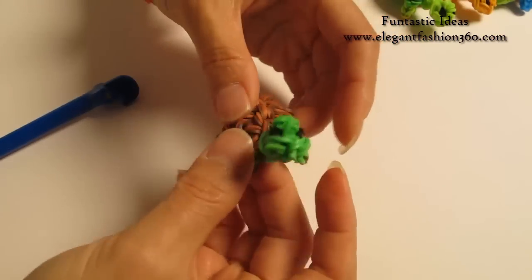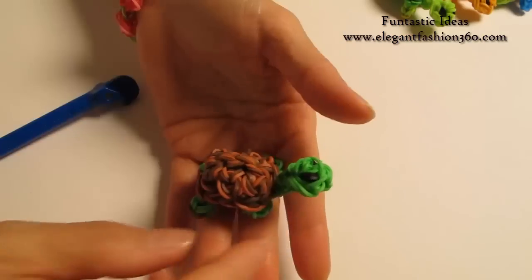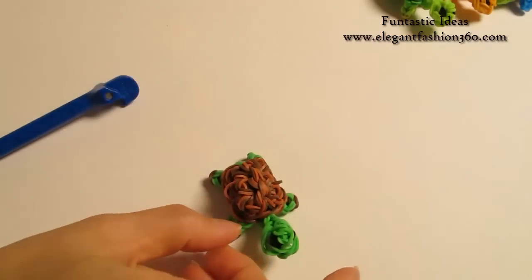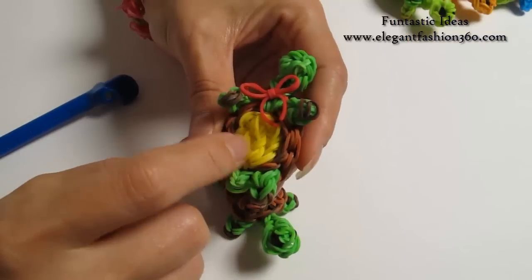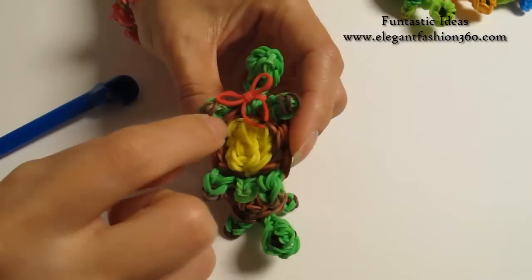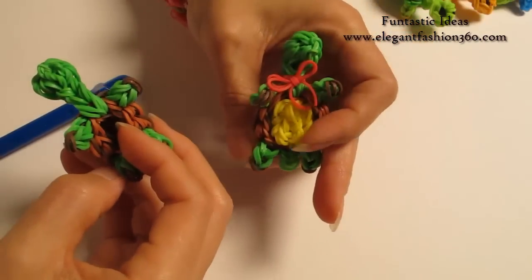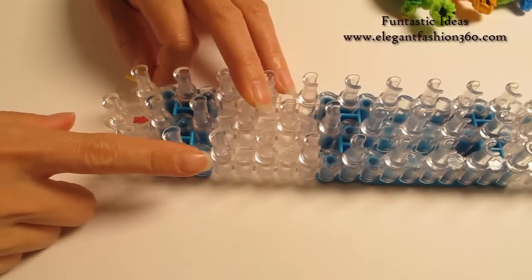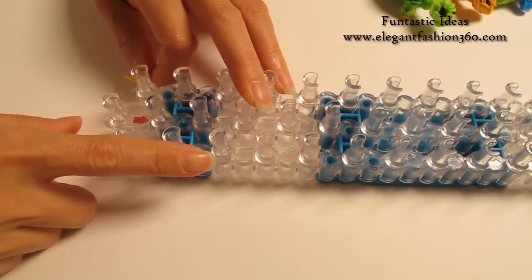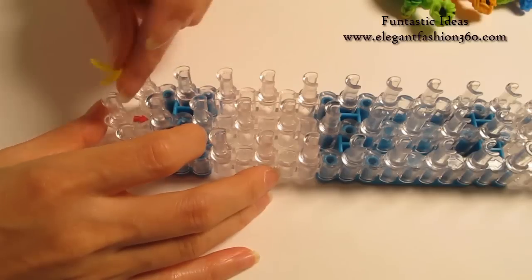So now we have our regular turtle. If you just want to make the regular turtle, we're done — just like this, it's 3D. But if you want to turn it into Franken the Turtle, his tummy is yellow, so we can make a yellow piece and attach the tummy. For the tummy part, we're going to start with red arrows pointing away from you, and I'm going to use yellow — take 2 yellow bands.